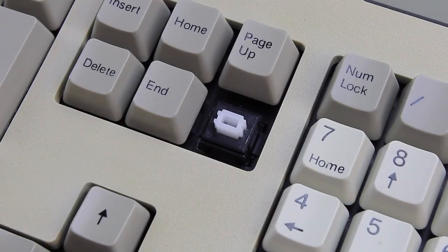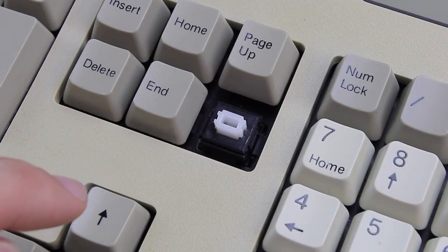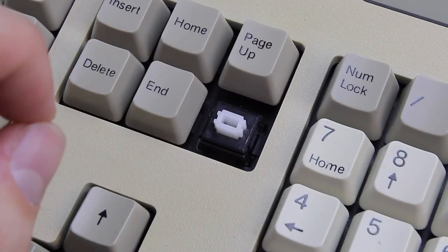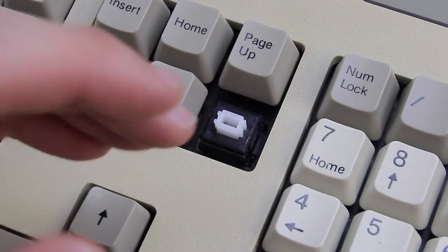Speaking of which, they use Clicky White Alps switches — or rather, this one does, because the 5161 is the keyboard that could come with the second highest number of different switches that I know of. There's a Blue Alps version, which was presumably the original, but later ones could come with White Alps, Cherry MX Blue, Cherry MX clones, Taiwan-style White Axis switches, and even Futabas. So six different switch types, just one behind the Focus 2001, which could come with seven — that we know of, so far.